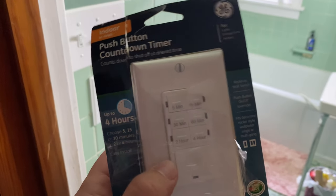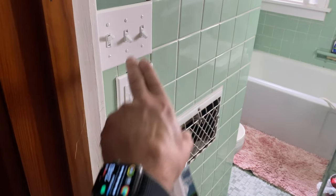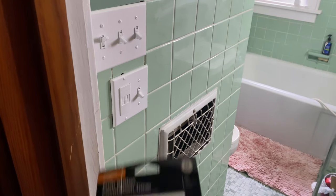It says no neutral is required. With that being said, we do have a neutral here if we need it. This is all properly wired, so we should have no problems installing this.